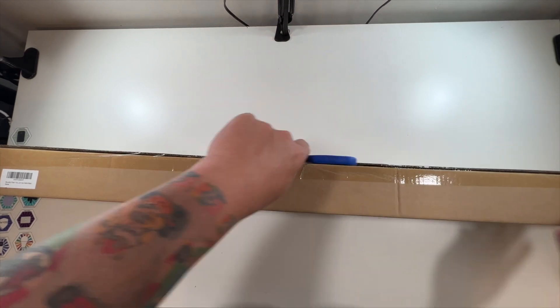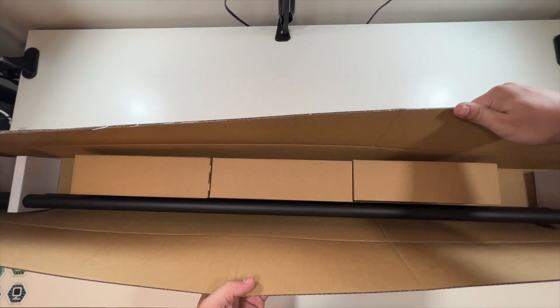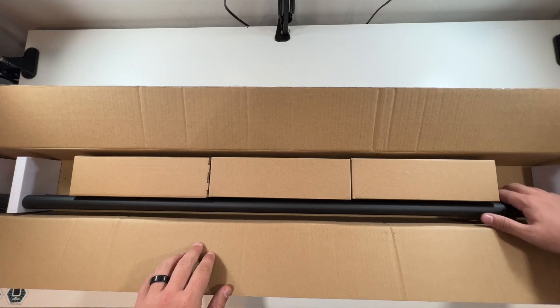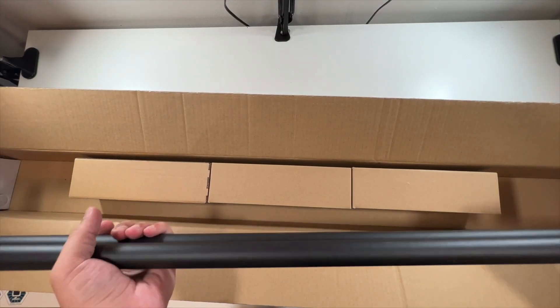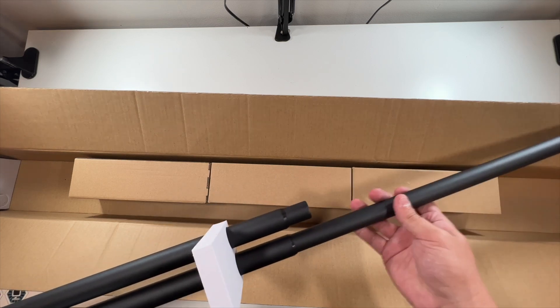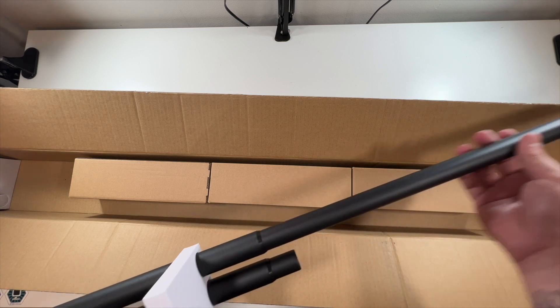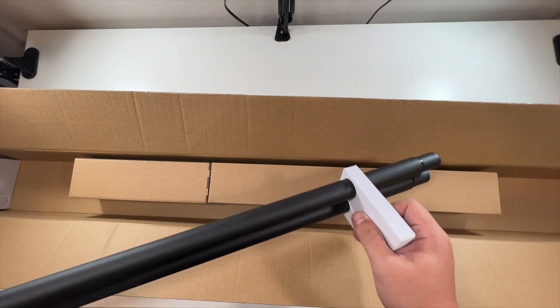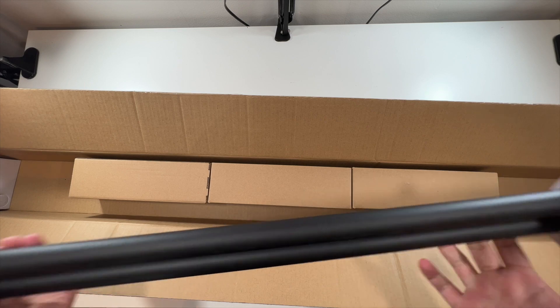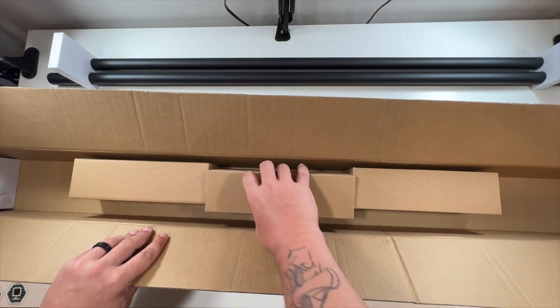Oh, very nice! So these are the poles — you get two poles here that extend to that full length, which is pretty nice. And these little things are just nice soft dividers for the poles, so pretty cool.